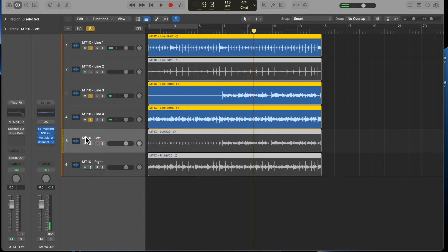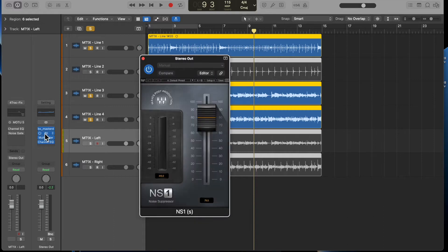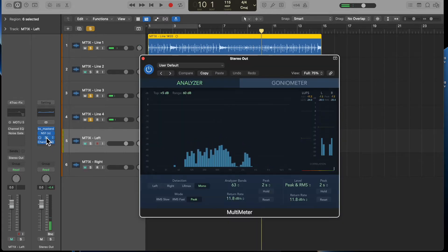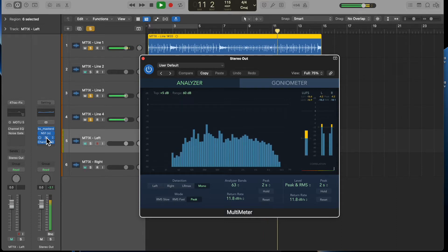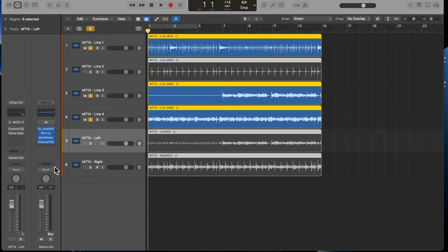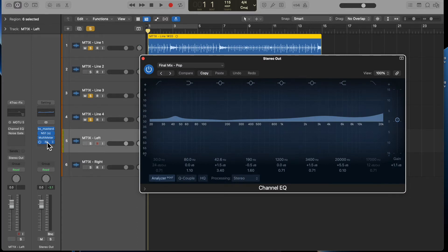What I've done is inserted a few plugins on the master. First of all, to get rid of the noise from the tape I'm using the Waves NS1 plugin — you can adjust the threshold for how much tape hiss you want to remove. I've also got a multimeter installed so when it's playing I can get a sense of the frequency response and set goals in terms of ceilings and adjustments. I've also got channel EQ — I haven't really messed around with the EQ all that much just yet, but I have these on the master out.